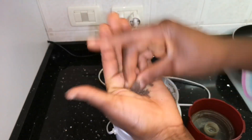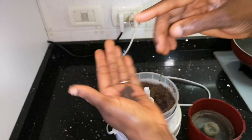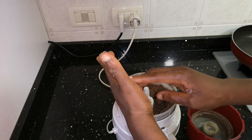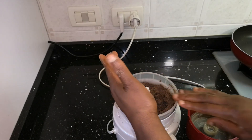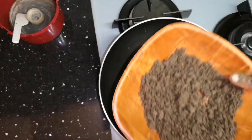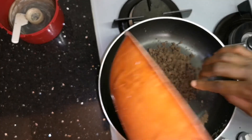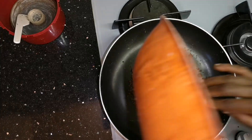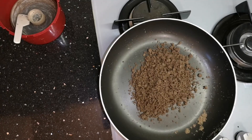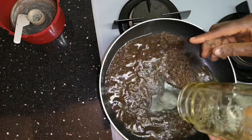As I always say, every seed has a different way of releasing its oil. Right now, as you can see, the whole thing has changed color. I'm going to remove it from the coffee blender and take it to my frying pan, because we are going to heat it up — just like the method used for coconut oil.